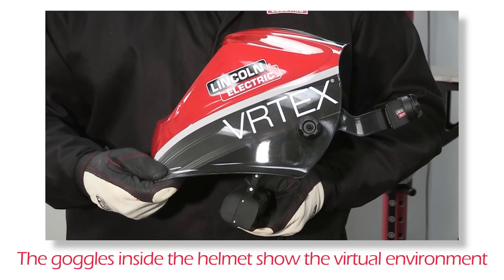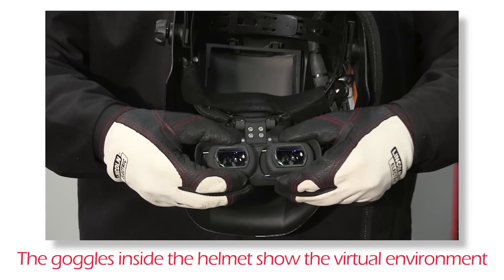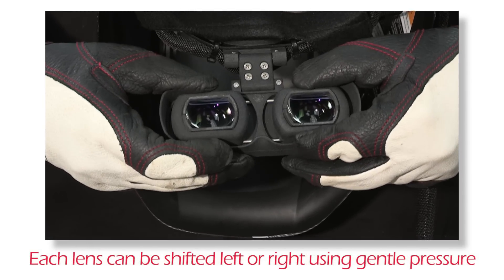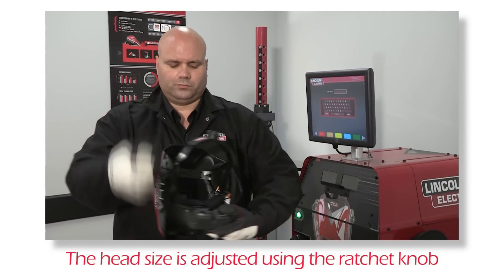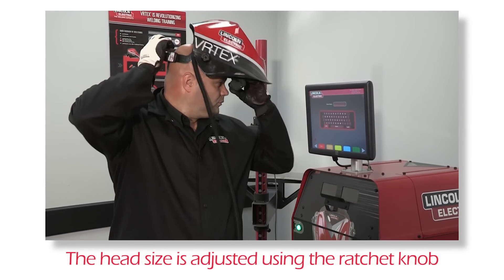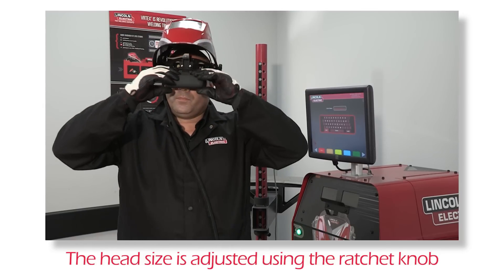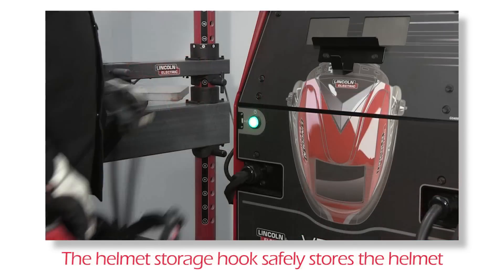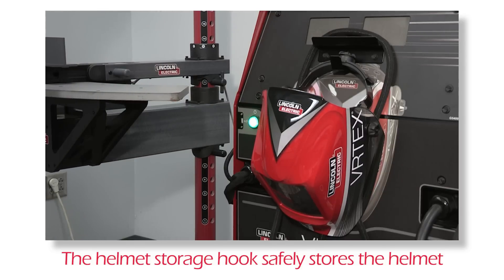Inside of the helmet you will find the Vertex 360 goggles. These lenses display the virtual environment to the user. By applying gentle pressure, each lens can be shifted left or right to align with the user's eyes. For a comfortable helmet fit, adjust the size of the strap by pushing in and rotating the ratchet knob. The helmet storage hook located on the front of the machine allows for the helmet to be easily accessed while being stored in a safe place.